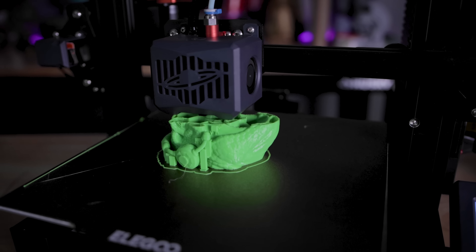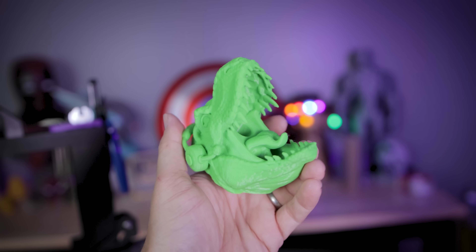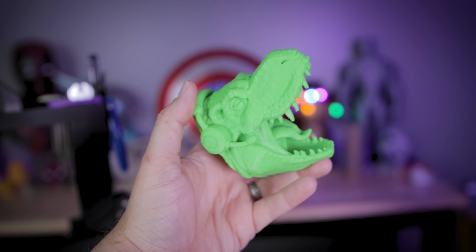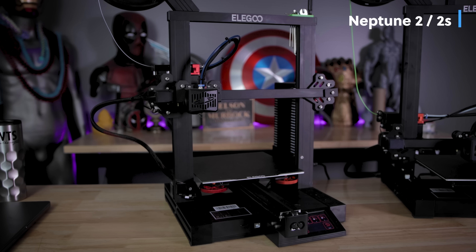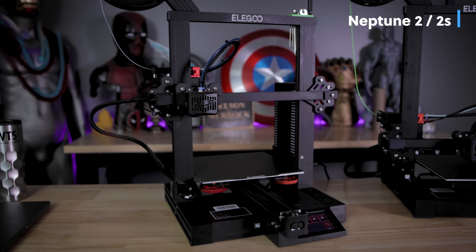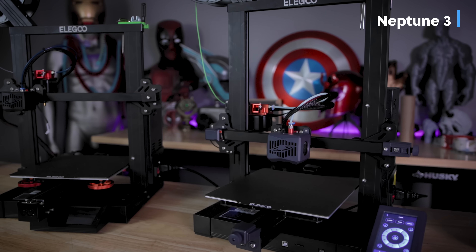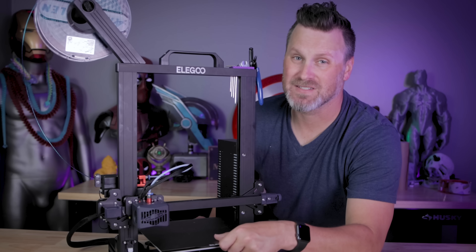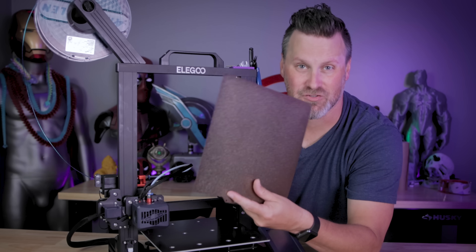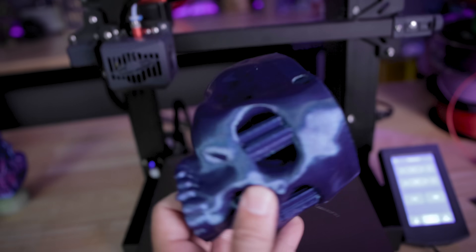Another hotly requested feature was dual fans added to the printer, and they've added that to the hot end, which will provide better quality prints. Thanks to the included TMC drivers, it provides an overall quieter printing experience compared to previous iterations. It's still sporting the textured magnetic PEI sheet for the print bed, and there's a smooth side if you want to use that as well.